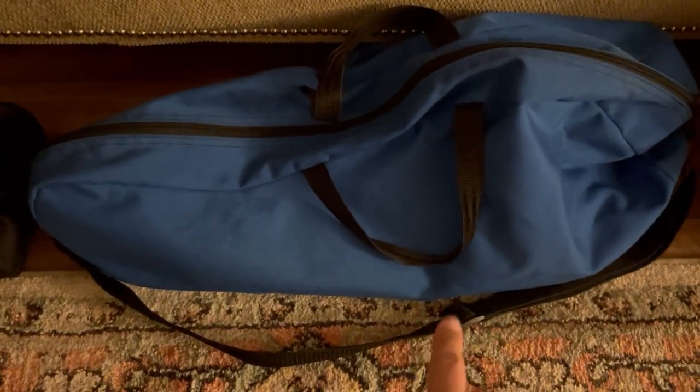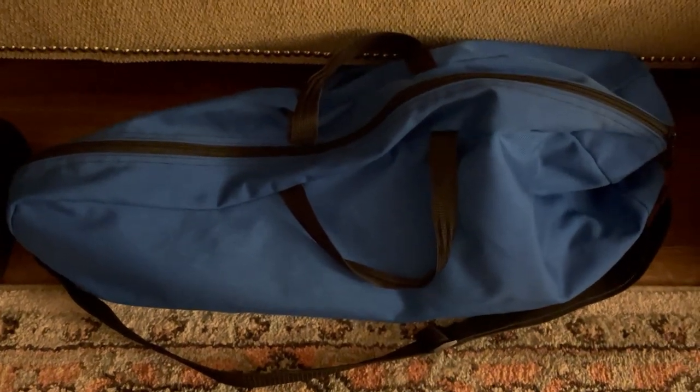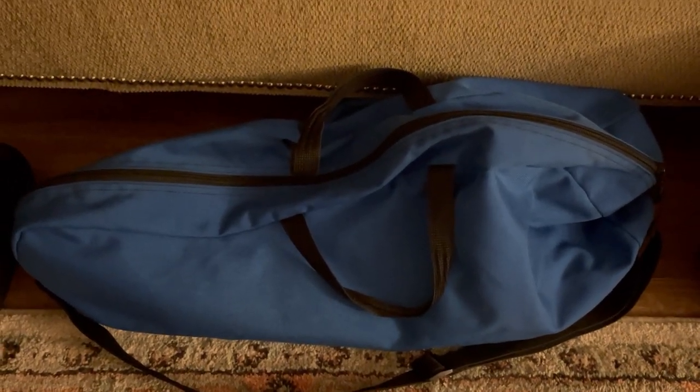This bag is kind of unique and interesting. It actually came from Australia and was originally designed to be a stock whip bag, so the long stock handle would be here and the whip would be coiled here. I don't actually use this bag for whips — most of the time I use this bag to carry my floggers and those kinds of things.